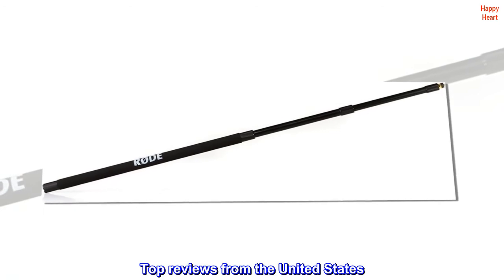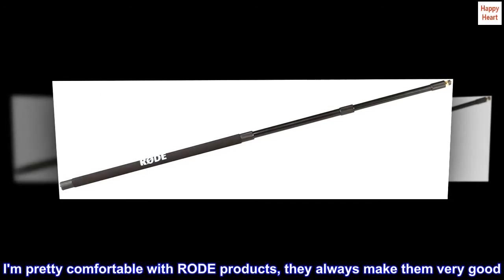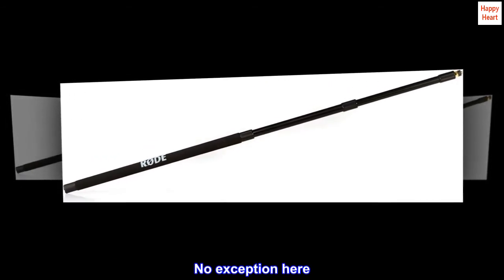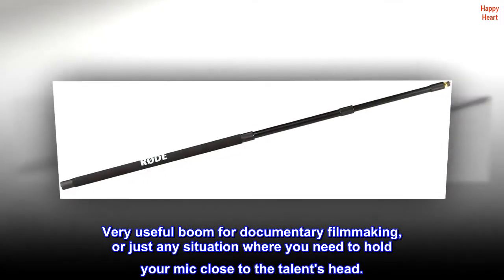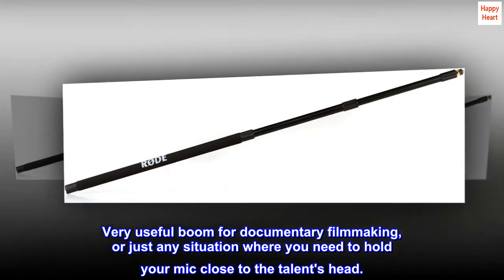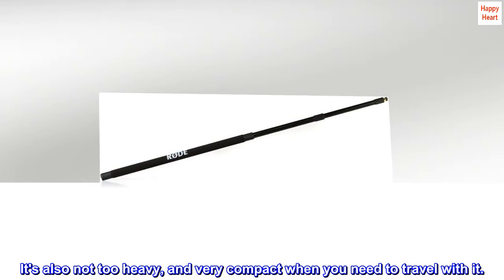Top Reviews from the United States. Am pretty comfortable with Rode products — they always make them very good. No exception here. Very useful boom for documentary filmmaking, or just any situation where you need to hold your mic close to the talent's head. It's also not too heavy, and very compact when you need to travel with it.